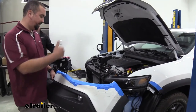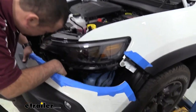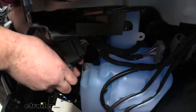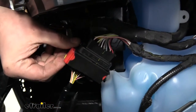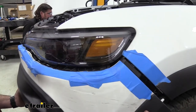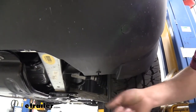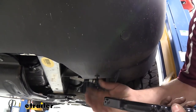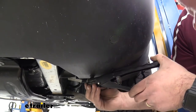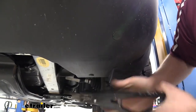With an extra set of hands, put the fascia back on — remember to plug in the driver's side connector first. Get the little nubs seated, then work the fascia back into position. For the rivets that were drilled out, use the two new plastic rivets included in the kit and a plastic rivet gun — pull the rivet gun all the way, then squeeze until it gets tight and the pin breaks off at the right point.